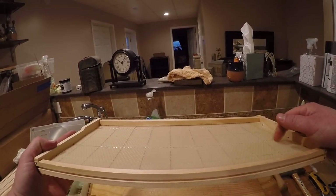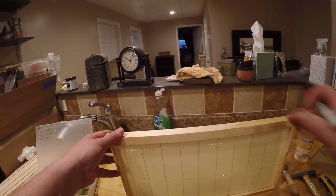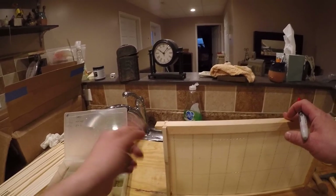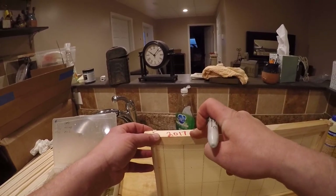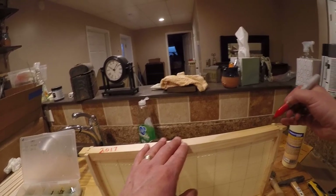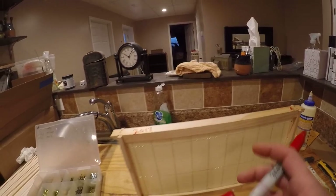And that is it. You can see there are no exposed wires on either side - and we're done. One final thing that some people do, and I do as well, is date these frames. These will be new frames going into my hives this year. I take a Sharpie and write the year they were installed. Sometimes you also want to remember what direction the frames go in a hive, so you can put an arrow on there.